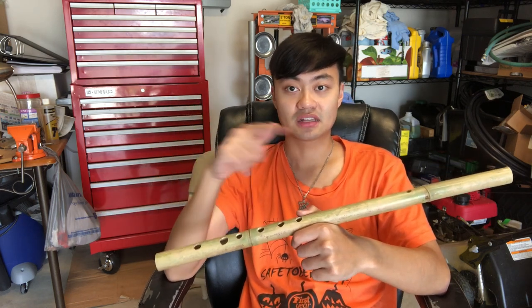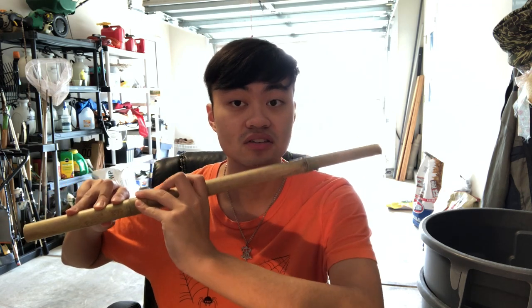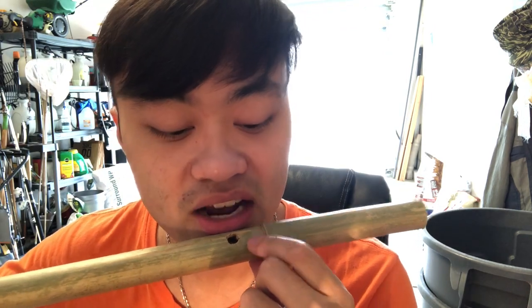Let's get into how to tune the flute. The first thing we have to do is warm up the flute — we need to get it to the temperature it'll be at after you've been playing it for a while, because the temperature changes the way the flute vibrates and makes sound. The fastest way to warm up a flute is to cover all the holes, put your mouth on the embouchure, and blow into the flute as if you're trying to fog up a window.